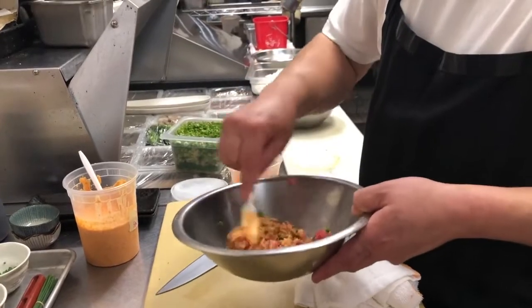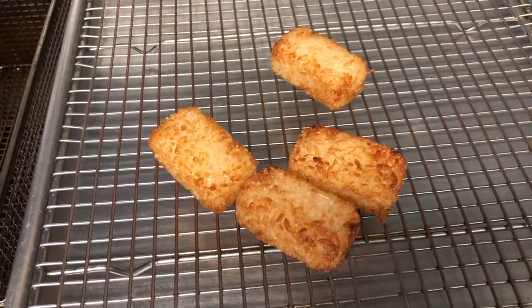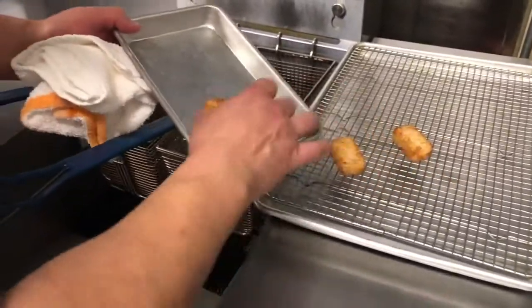The way that we make our crispy rice — the rice itself — is we actually make sushi rice. Then we take the sushi rice and we mold it into what represents kind of nigiri sushi. Then we freeze it. Once it's frozen, we can take it out and drop it right in the fryer. Once that's ready to go, it has a nice crispy crust on the outside, and it has a wonderfully warm, soft center, which I think is great.